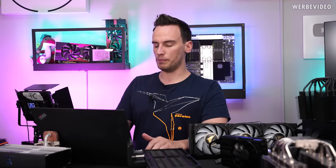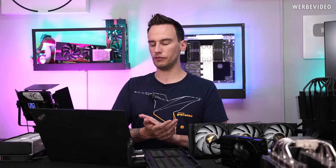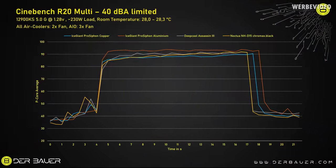Both the Deepcool Assassin 3 and the Noctua NH-D15 passed testing without thermal throttling and performed about the same. If we now add the blue line — the Ice Giant ProSiphon Elite copper edition — the test was not thermal throttling, and we had about 1 to 1.5 degrees Celsius lower temperatures on average versus the Deepcool Assassin 3 or the Noctua NH-D15. That is surprising and a very good result. But I also want to point out that this doesn't mean this is the best cooler you can get overall.